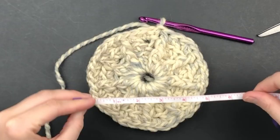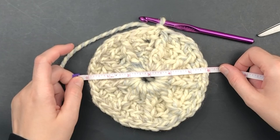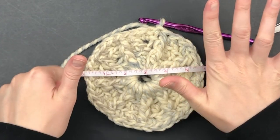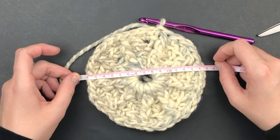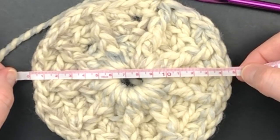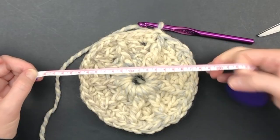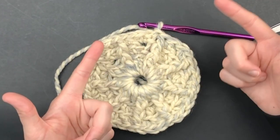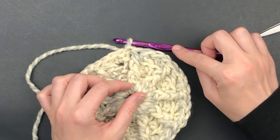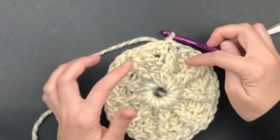Now we're going to do a gauge check. My hat measures six inches in diameter at this point, or about 15 centimeters. Now we're going to work with no more increases.